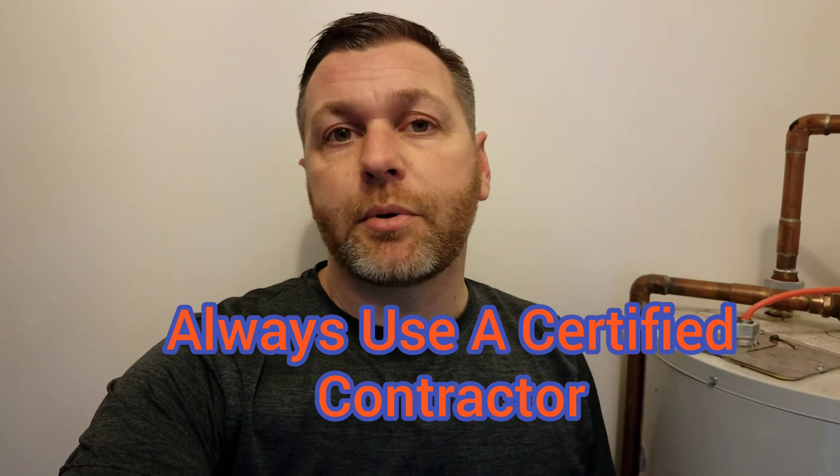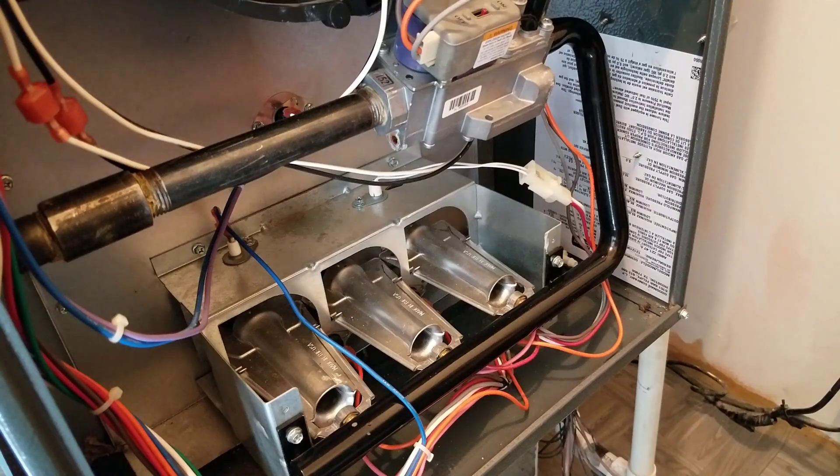If you happen to be a service tech out there, then maybe this will help you along as far as cleaning them. Cleaning the burners is not a real complicated process. Some furnaces it is harder to get them out than others. One good thing about these Goodman furnaces — they come apart pretty easily, so not a big deal.